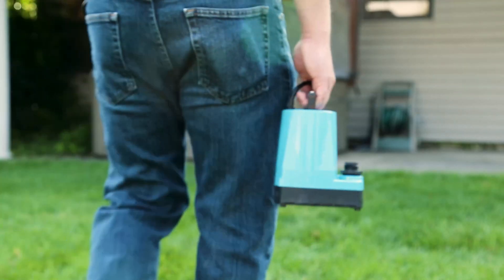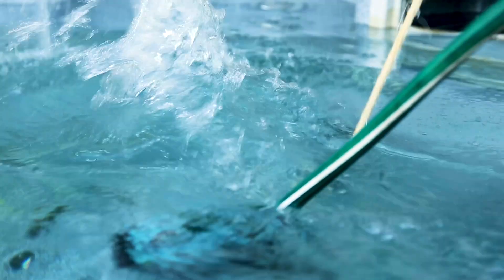Today we will show you the quick installation process for the Little Giant 5 Series Submersible Pump. Let's get started.